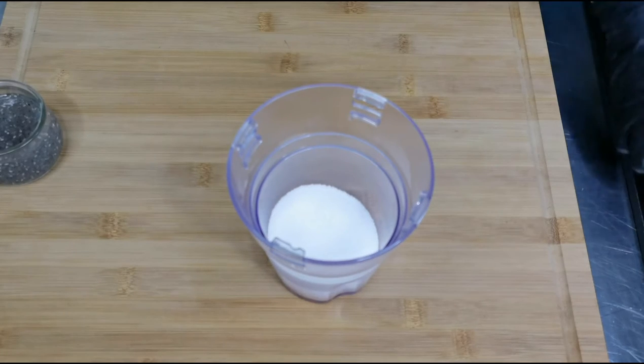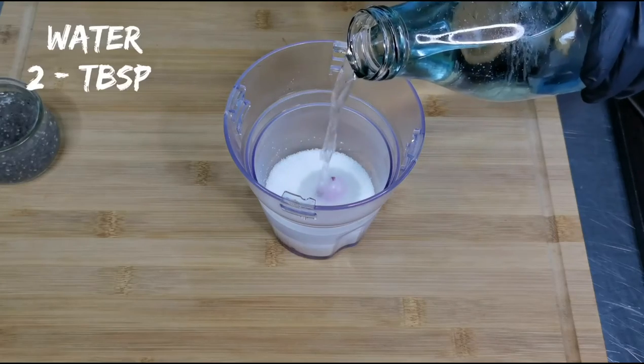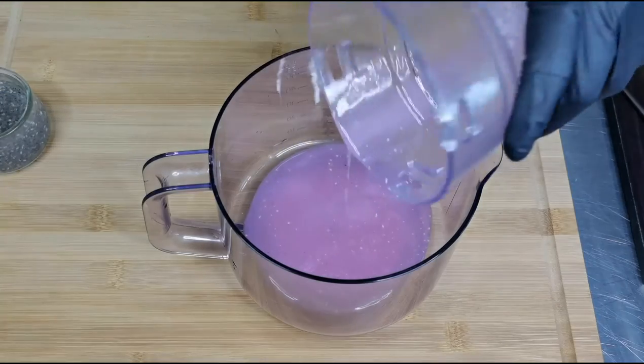Now I am adding 5 tablespoons of sugar. Add some water and grind it. Add it to a container.